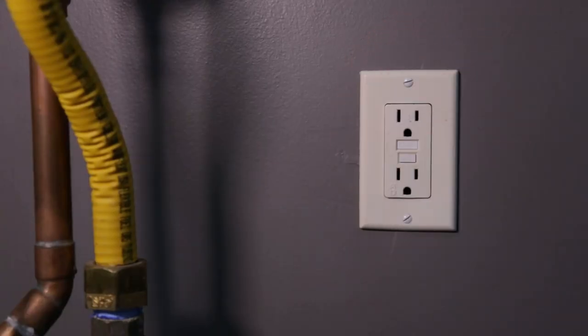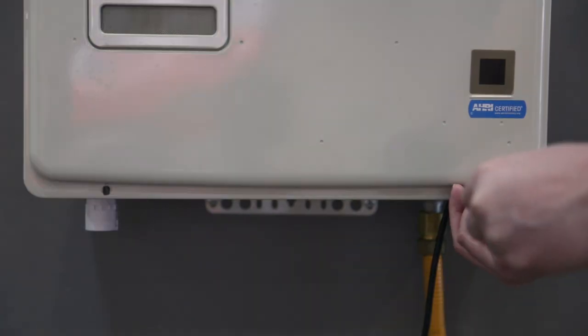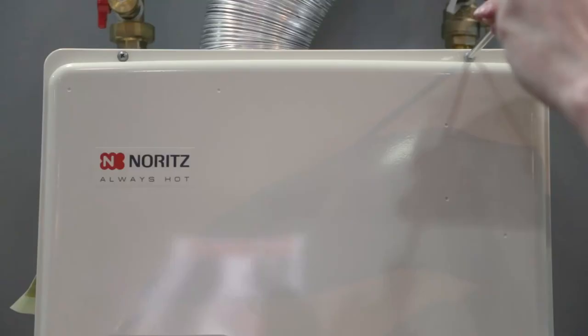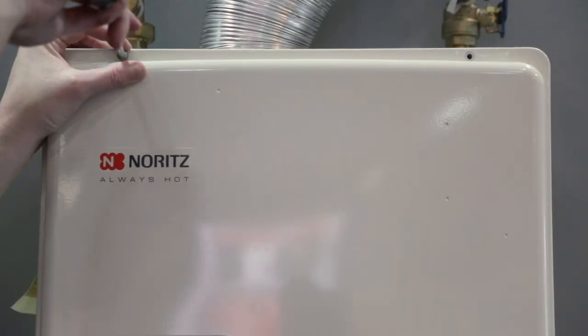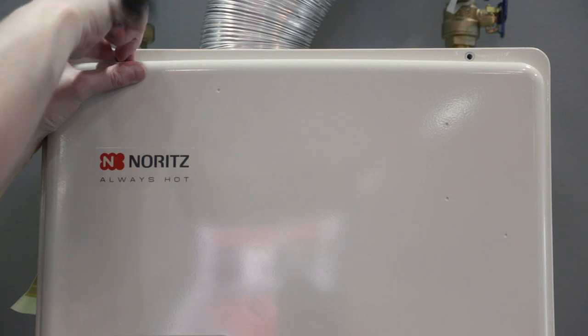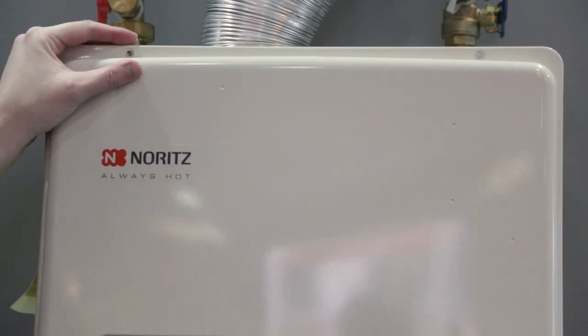Unplug the unit from power. Remove the four screws securing the front cover to the unit and place it somewhere safe.